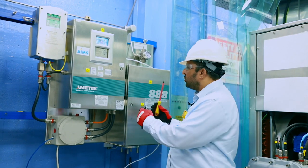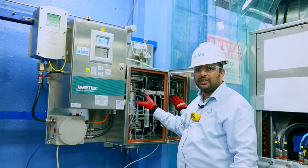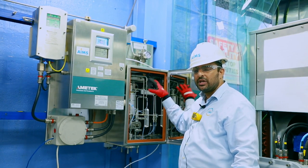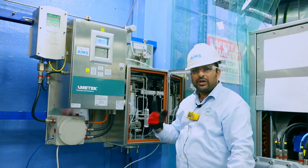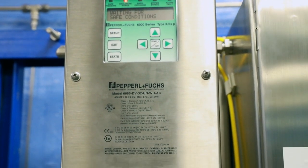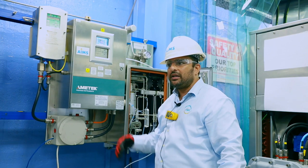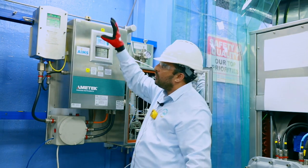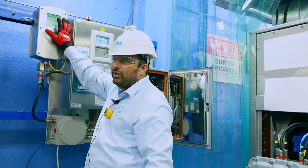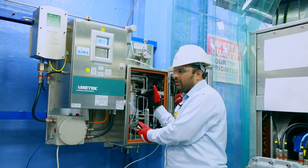Ametek has continued the 880 approach with a heated optical section and an electronics section. For Zone 1 units, there is a purge unit; make sure the purge unit is in bypass mode before opening any enclosure, otherwise it will trip the whole analyzer and may send a fault signal to the control room. The bypass mode is done through the purge controller before opening any enclosure.